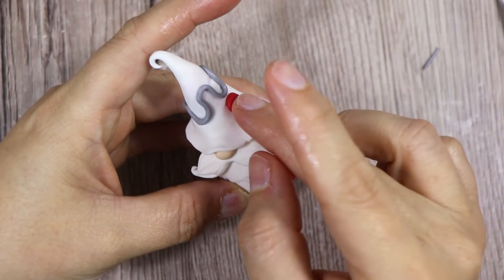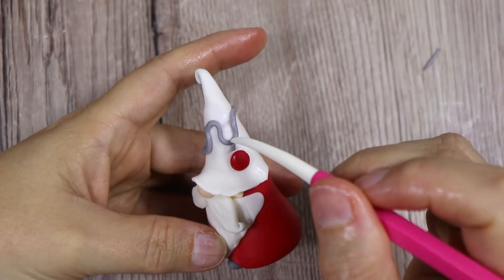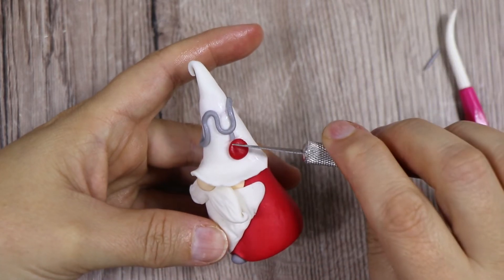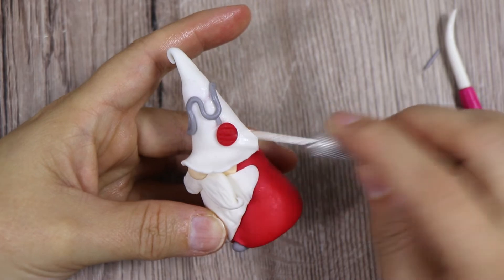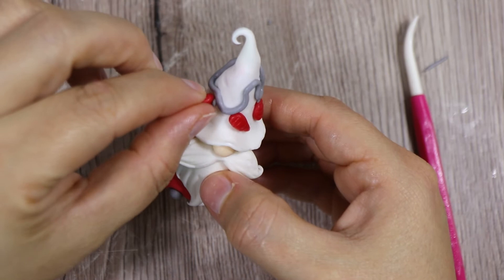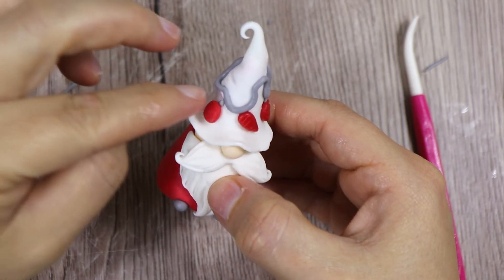The first ball is actually round and I've added some horizontal lines. The middle one has a teardrop shape and the one on the left is round again.